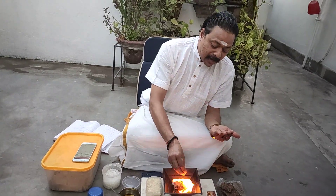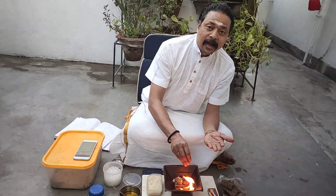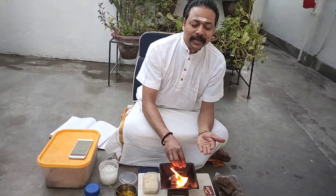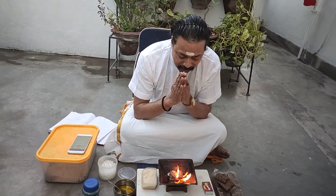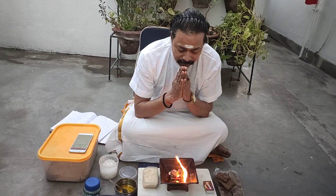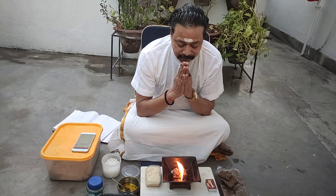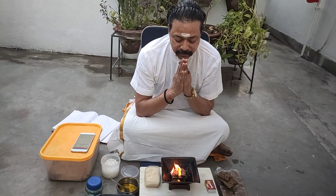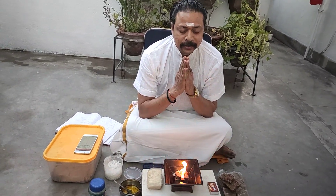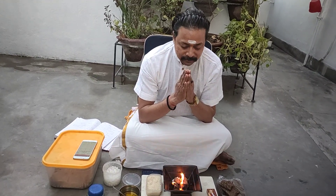Agnaye swaha, Agnaye idam namama, Prajapataye swaha, Prajapataye idam namama. Satyam sharanam gachami, Satyadharmam sharanam gachami, Satyadharmasangham sharanam gachami.